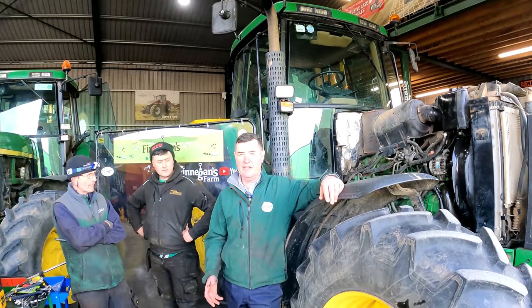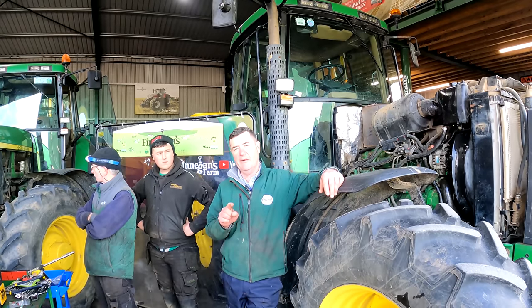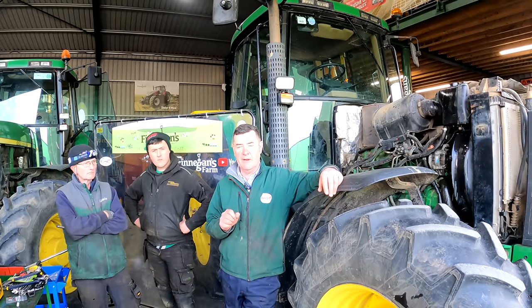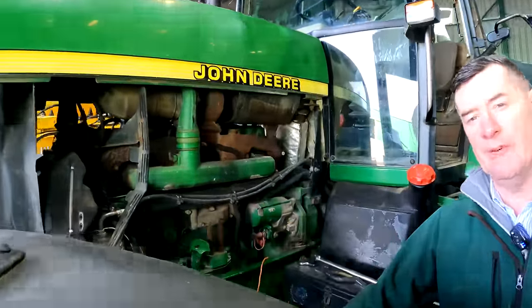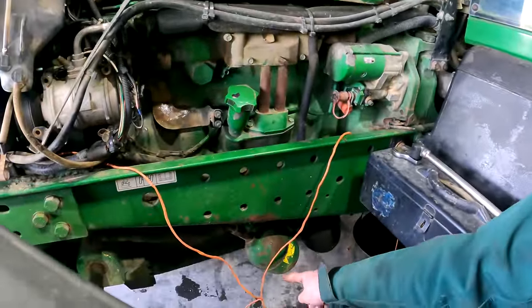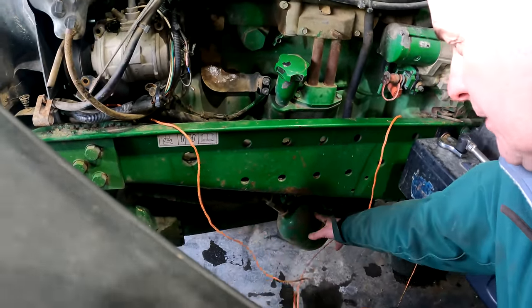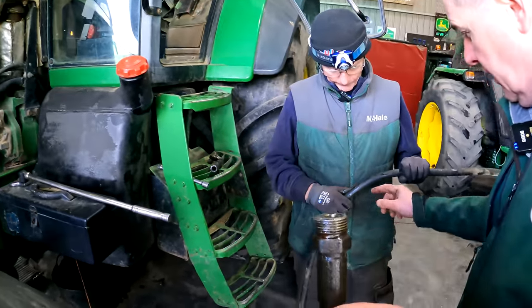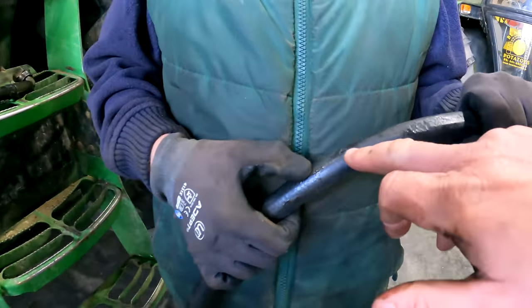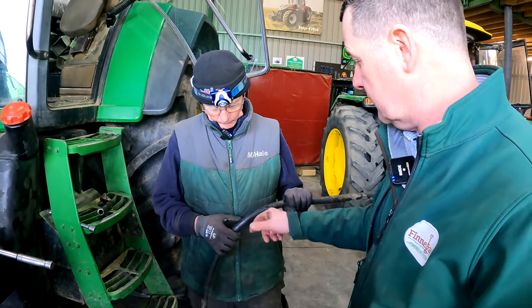In for repair today we have our 7710, two 7810s with a few little issues, a water tank, a header off our new combine, and the little John Deere 2140 has to be repaired. First of all we're going to head over to Mick here with the 7710. We know it's a drop of oil — a little puddle of oil underneath the tractor. It looked like hydraulic oil. We thought it was maybe a fitting connected with the front suspension, but when we dug a little bit deeper we could see the oil was dripping from a pipe which is an oil cooler supply from the transmission.